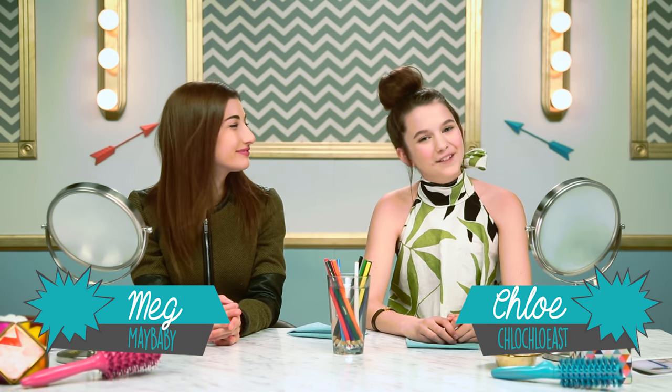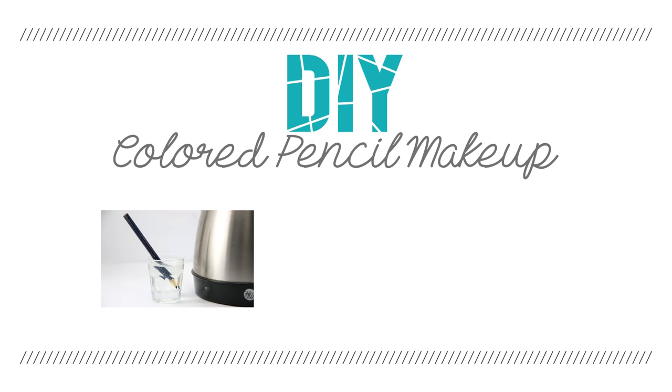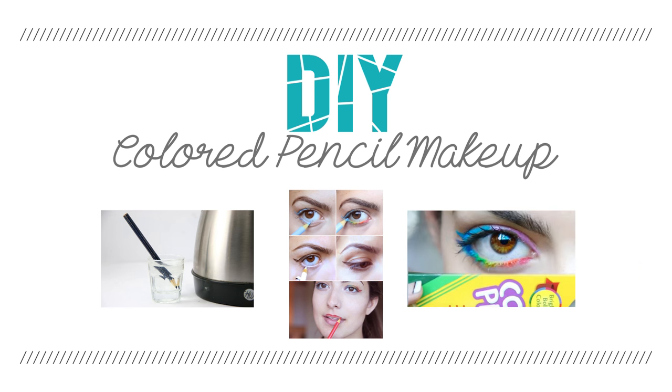Hey guys, it's Meg. And I'm Chloe. So this myth is so popular, we just had to try it ourselves. All you have to do is literally soak your colored pencils in some warm water and then just use them as makeup. Like magic. It sounds so simple.